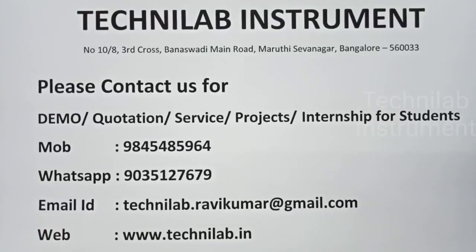Please contact us for demo, quotations, service, projects, and internship for students.